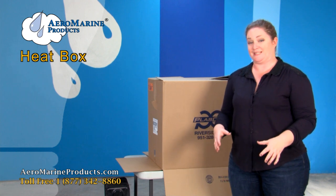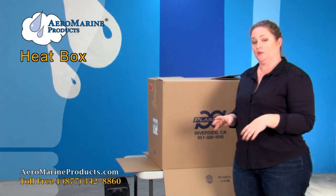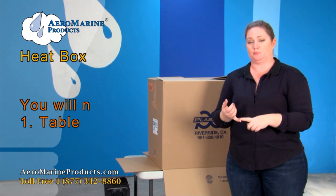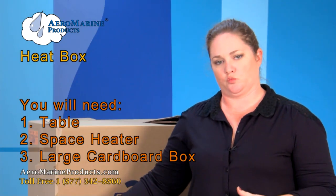You've heard a lot about us talking about how to make a heat box and I'm going to go ahead and show you how to create one at home. The things you're going to need are a table, a space heater, and a large cardboard box. Be careful with the heater because it is warm.